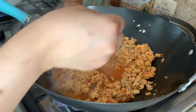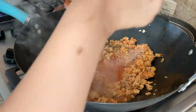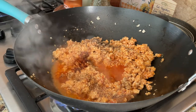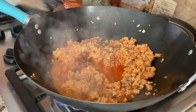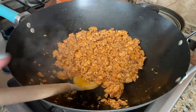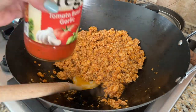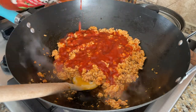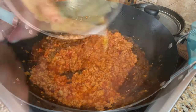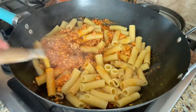I will add spices — all listed in the description box. I have mixed in the spices and the chicken mince is cooked. Now I will add pasta sauce and mix it in. I will also add the cooked pasta and mix everything together well. The pasta is ready.